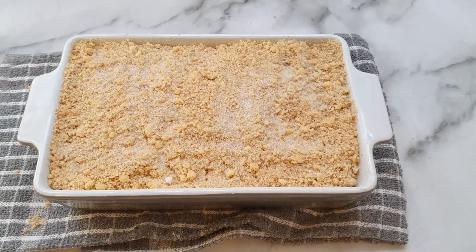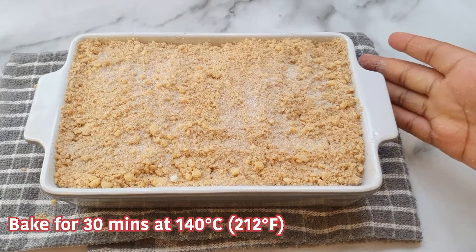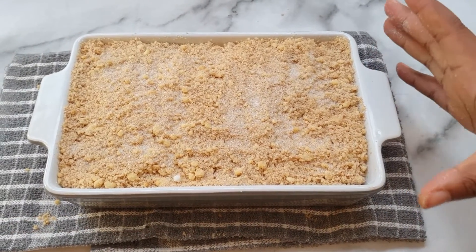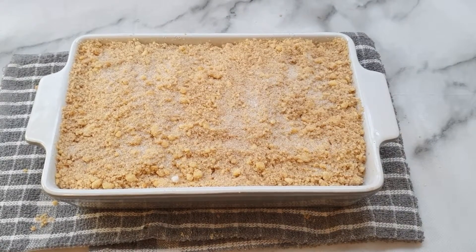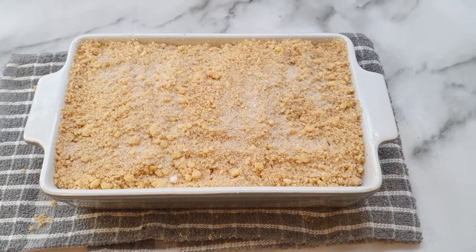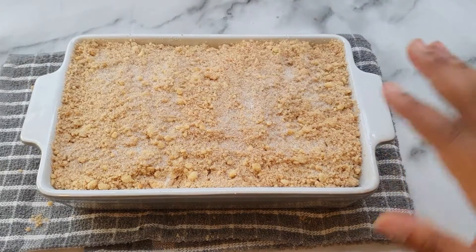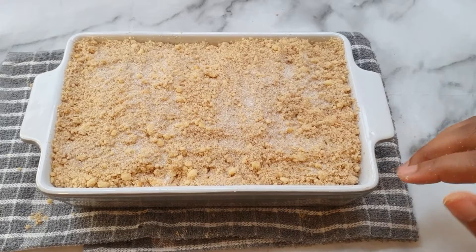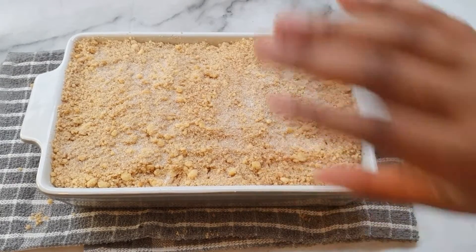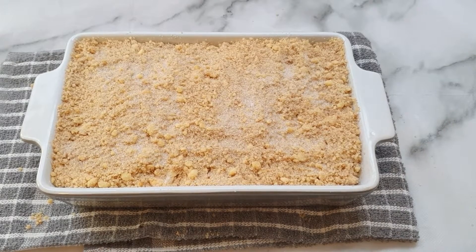Now we're going to put this in the oven for about 25 minutes - since I've got quite a lot of crumble, maybe half an hour seems plausible. We're going to do 140 degrees because we don't want our crumble to burn. It was preheating at 160 but 140 degrees is what we'll go with.